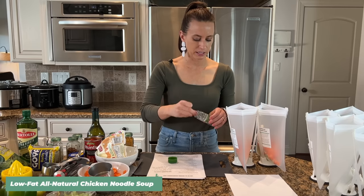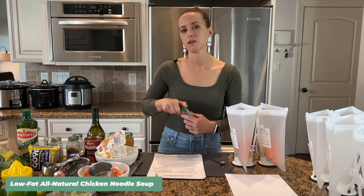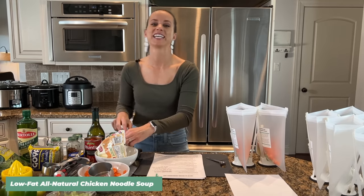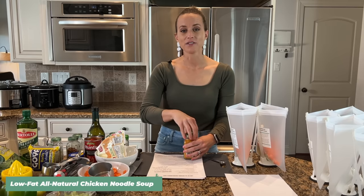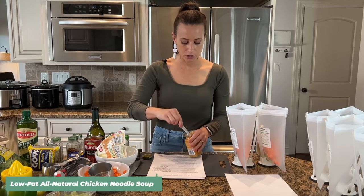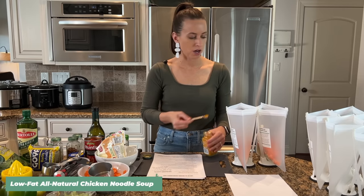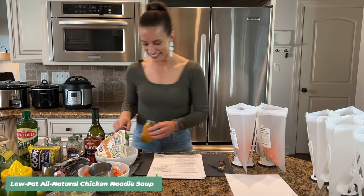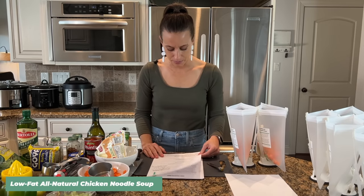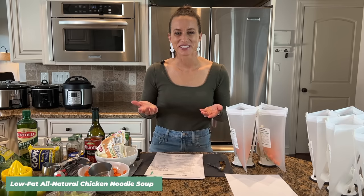I just added some thyme, celery seed, and turmeric — these are so delicious in this chicken noodle soup. I recently made all these recipes again myself so I could test cooking them in smaller slow cookers and a smaller instant pot to make sure all the cooking instructions would be perfect. This recipe is on my membership site, and here are some member comments: Linda wrote 'This was absolutely delicious, I wouldn't change a thing.'